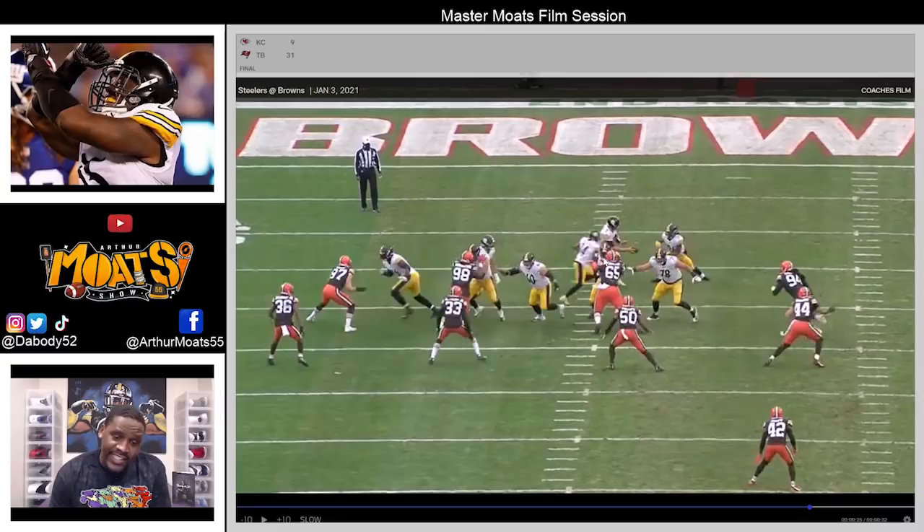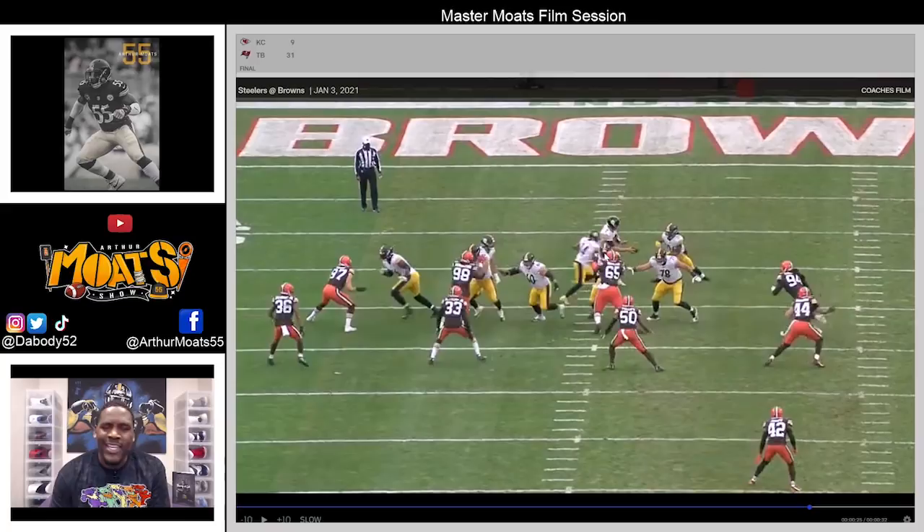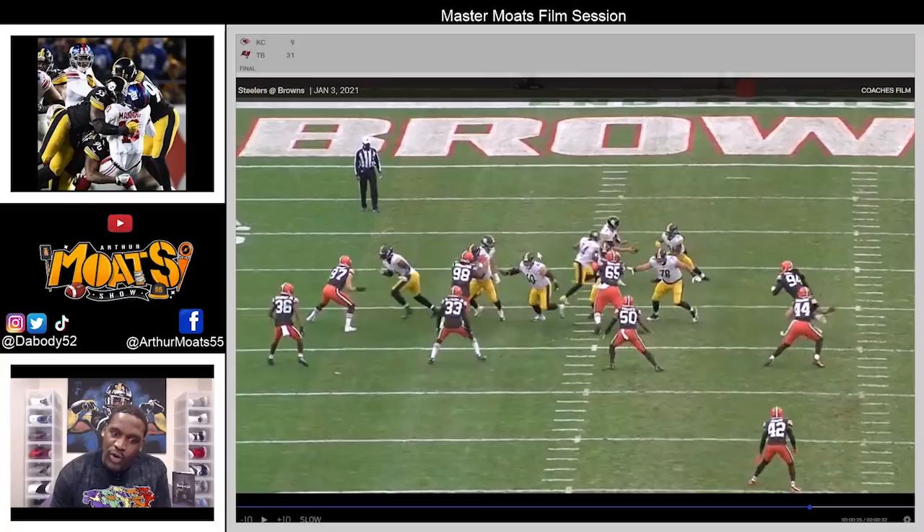Look at this — good inside step, got his hat inside. But ultimately his hands are inside, and that's the most important part. Hat placement depends on how the ball is going to hit and how they're being coached up front. This play could be designed to hit a little more front side, which would mean his helmet would need to be on the front side.